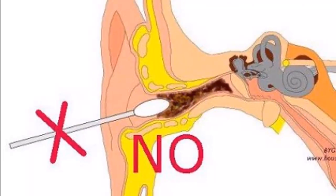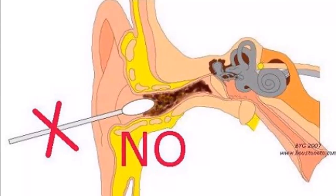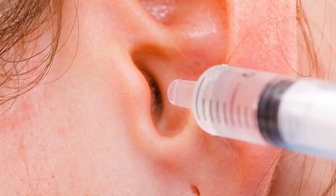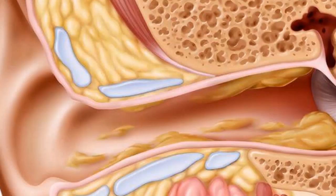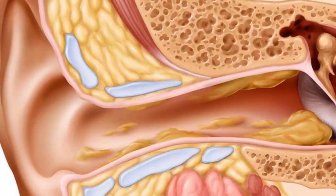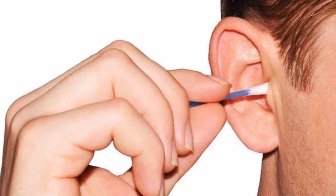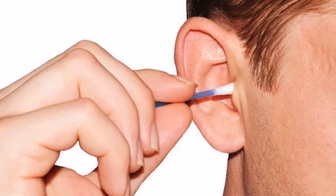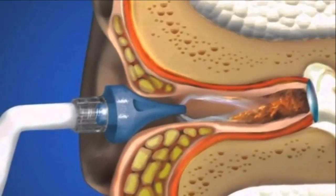Six ways to remove earwax from home naturally. When we want to remove the wax from our ears, it is very common to use swabs. The problem is that their use can damage your ear if not executed correctly. We will introduce you to a series of natural remedies with which you can eliminate the wax. Choose any of the methods you like, apply them, and your ears will be cleaned of wax.